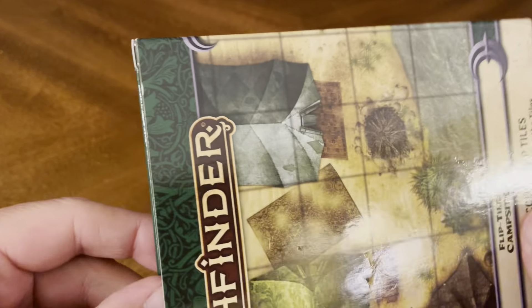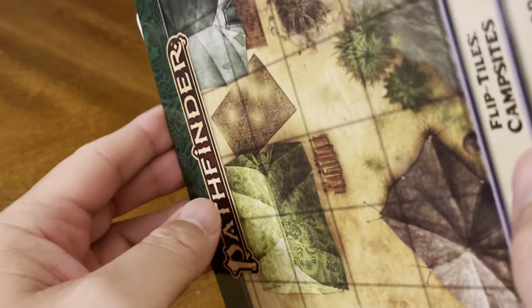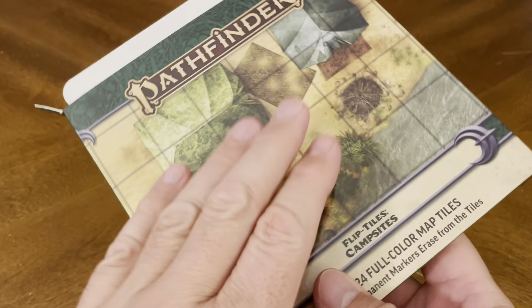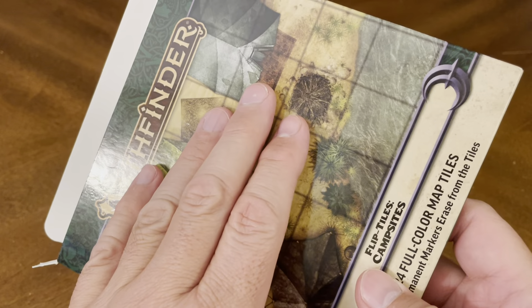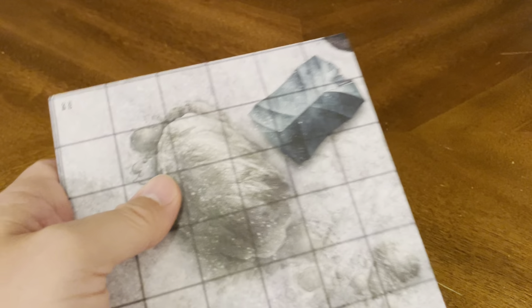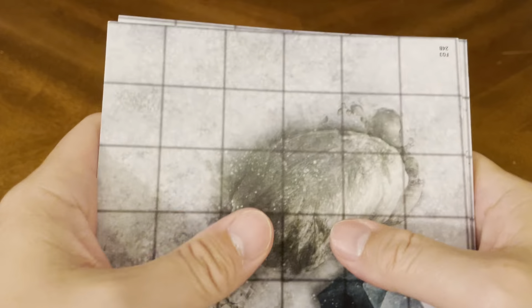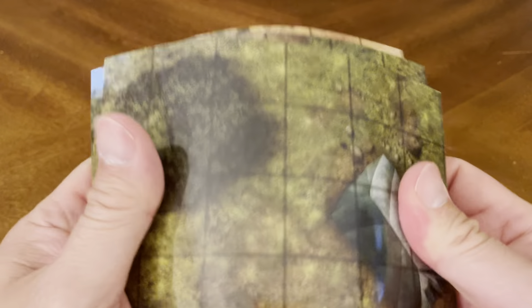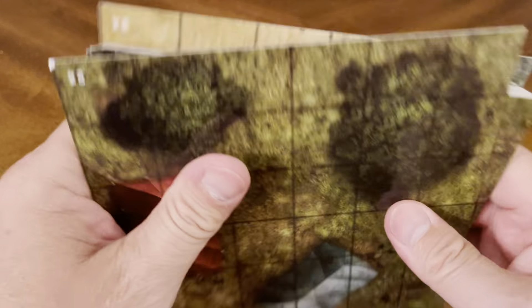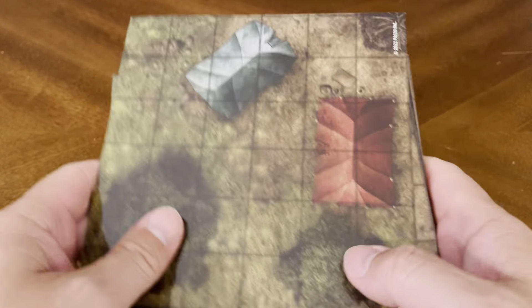So let's crack this bad boy open and see what kind of goodness we have on the inside. You'll have to excuse me — every time I open up a new Flip Tile, sometimes the contents are stuck inside, so it takes a little bit of work to get them out. The first thing I always do when I get new Flip Tiles is I bend them just a little bit. It just kind of helps to unstick them — doesn't bend them, doesn't hurt them, just makes them a little less sticky together.